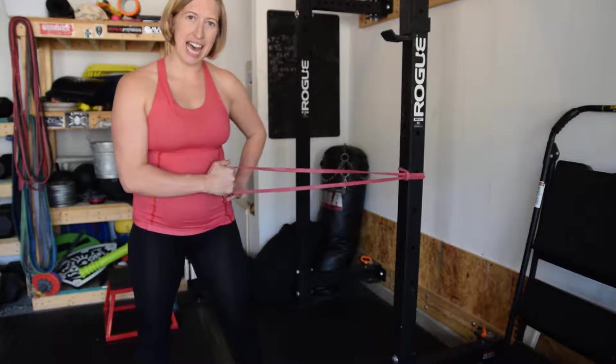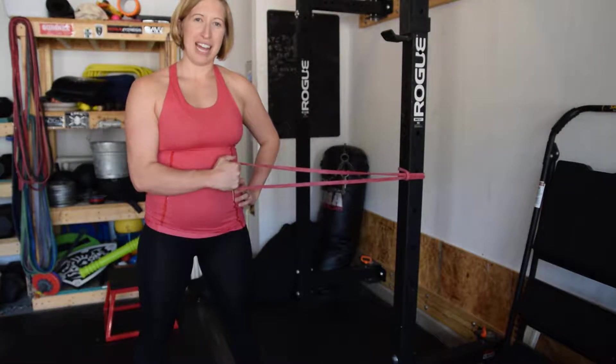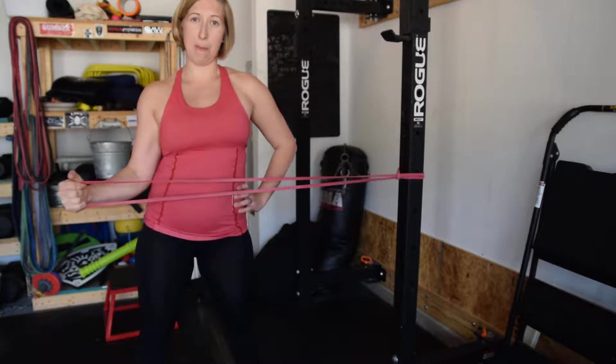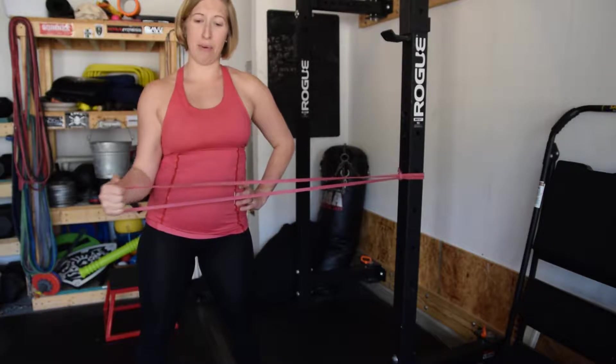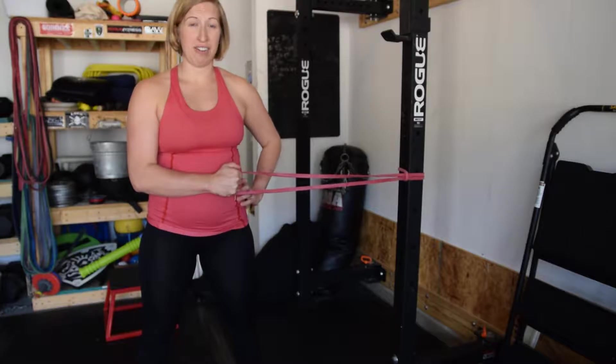You're going to hold that band and keep your elbow nice and close to it. Then you're going to pull out as far as you can and come back in. That would be an external rotation.